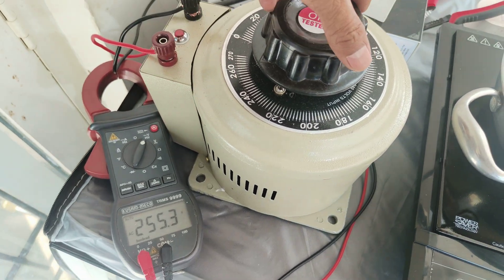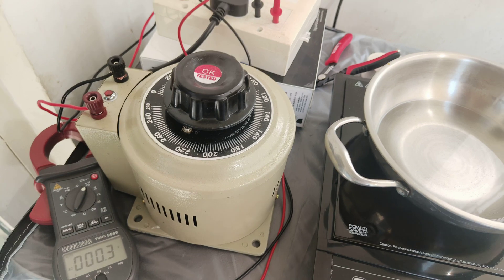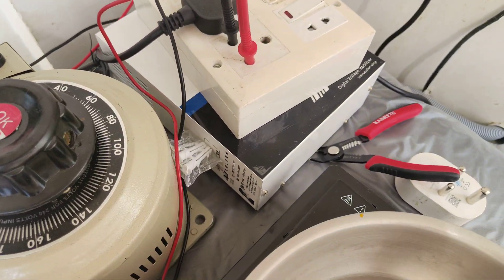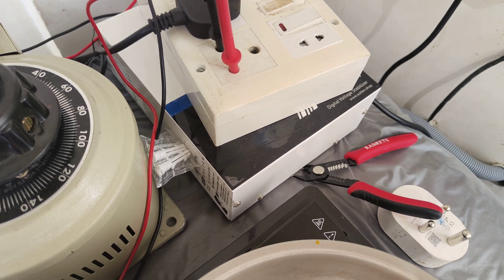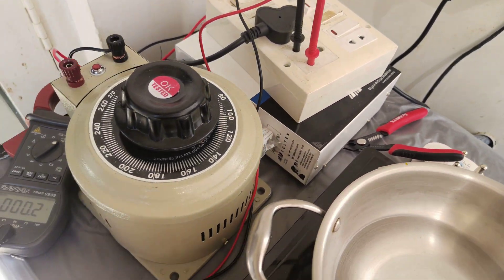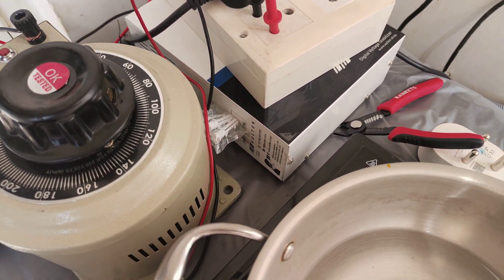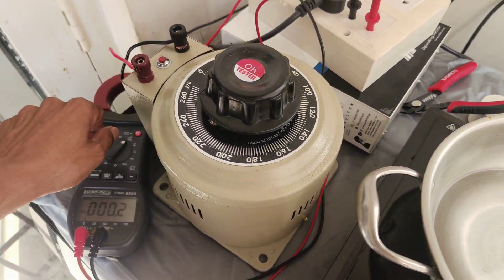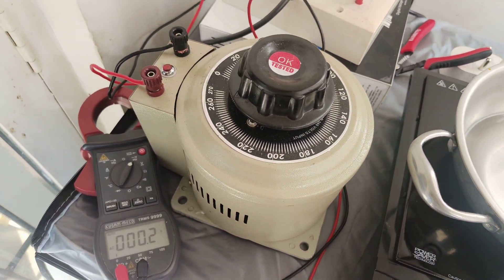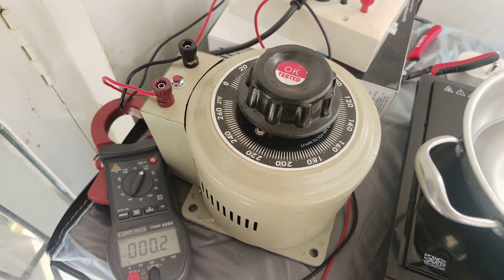Some smell is coming, so let me switch it off. The conclusion is the stabilizer is not doing its work — it should stabilize the voltage but it is not stabilizing. I will send this to the company and confirm whether whatever I am testing is correct or wrong. Thanks. This video was recorded in November 2023.